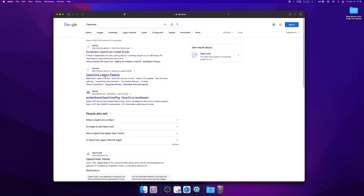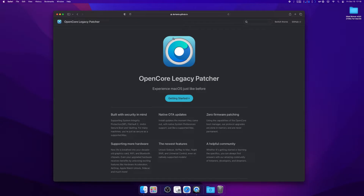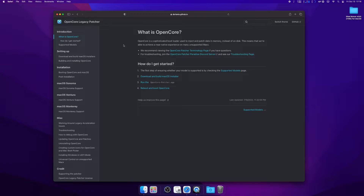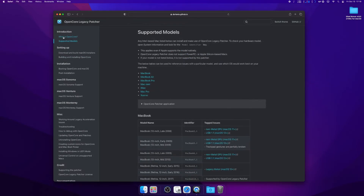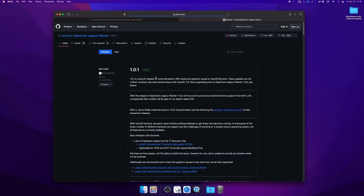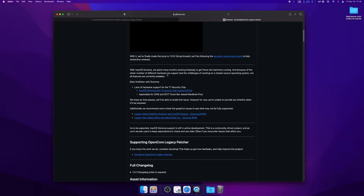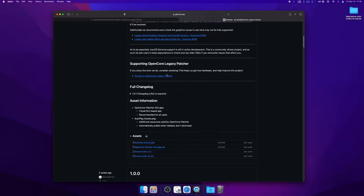First thing you're going to want to do is go to Google and type OpenCore — it will be the second one down — or OpenCore Legacy Patcher. Go ahead and click on Get Started. Next, go down and click on Download and Build Installers, and click OpenCore Legacy Patcher Release Apps. What we want is the latest version, 1.0.1. Scroll all the way down — you don't want the first one, you want the second one: the GUI app.